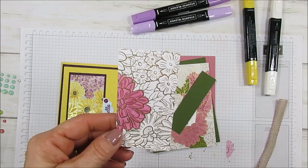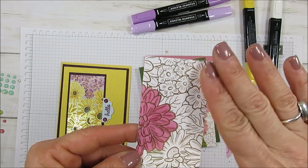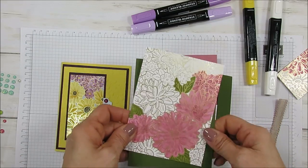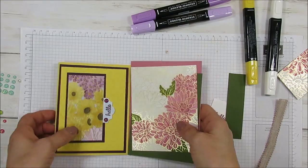Usually when we use Stamping Blends, it would absorb on top of pretty much any surface. But this foil, for some reason, it doesn't really absorb. And I got the gold here — it absorbs a little bit but not much at all. See the green? So let me share with you how to do this.